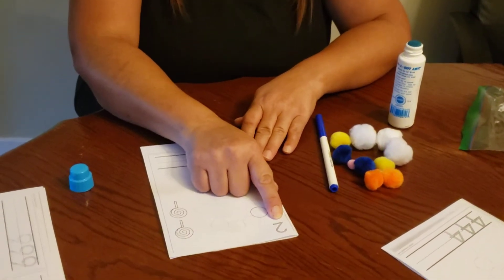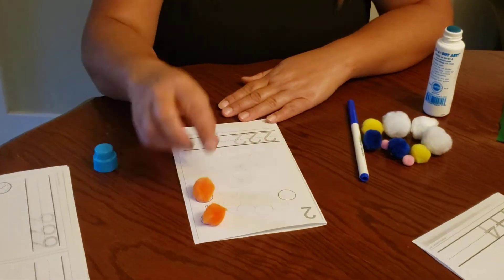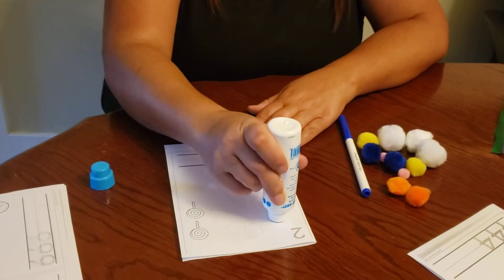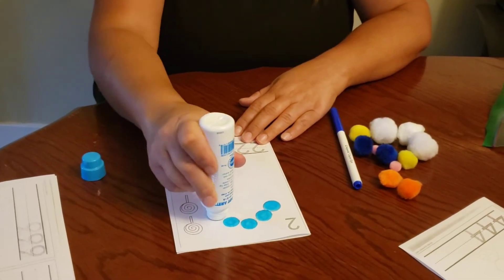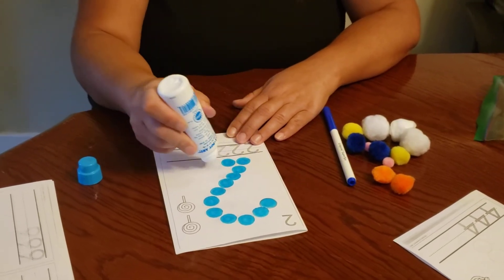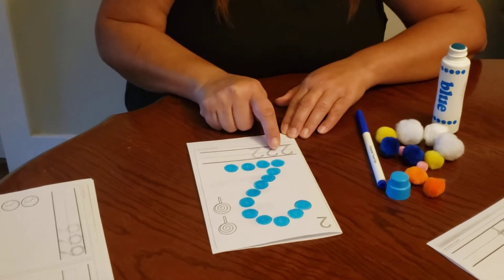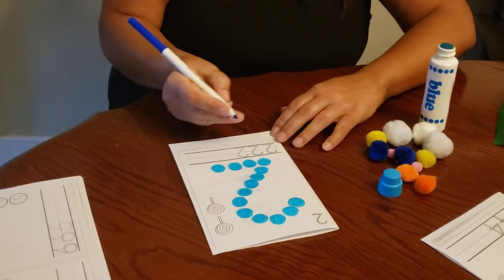I'm going to do number two now. Do you remember what this number is? We counted the lollipops. Let's do it again — one, two. This is the number two. I'm going to make two dots with my dauber. Now I'm going to see if I can draw the number two. I'm going to trace it first.